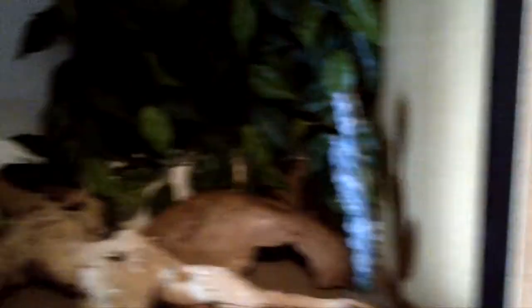Recently I updated this enclosure, made it a bit bigger. At the back we have his little wooden log hide. He loves to go in there — that's his cool area for when he needs to cool down.